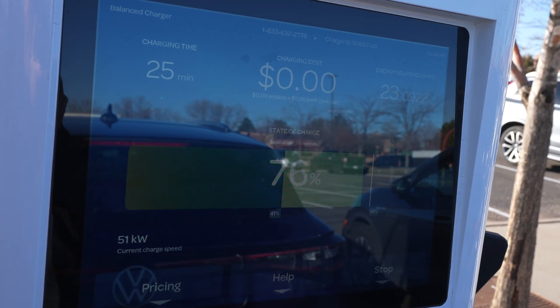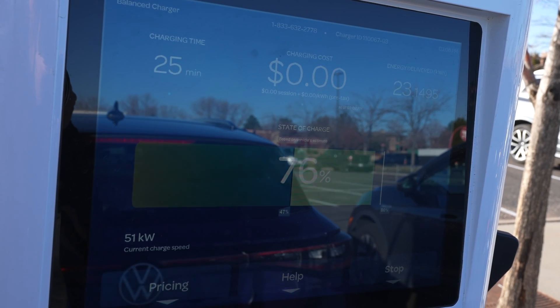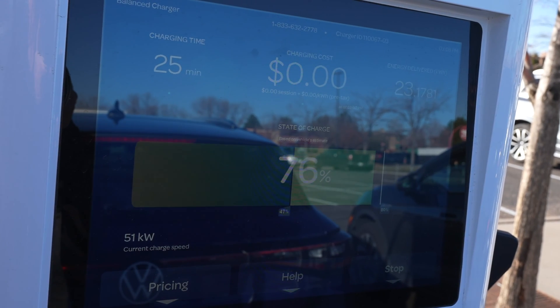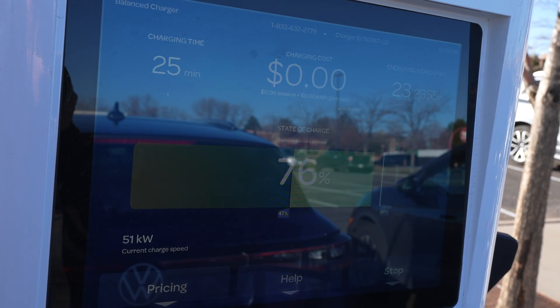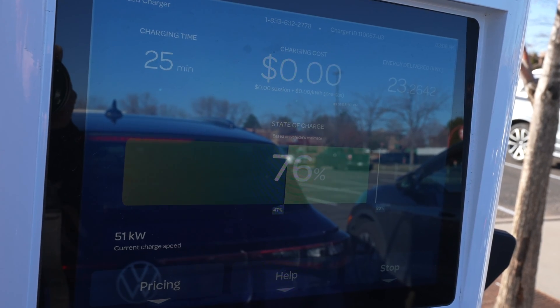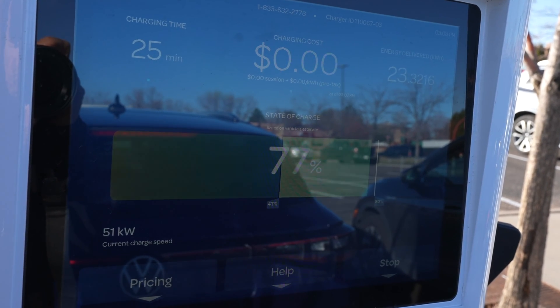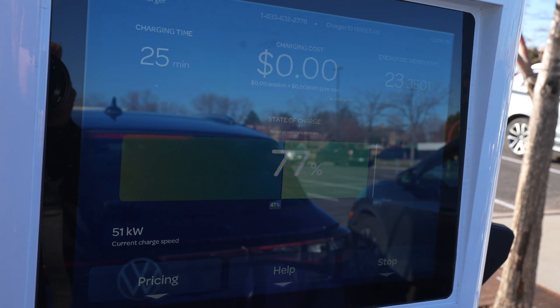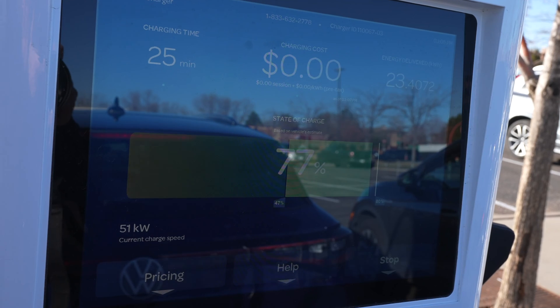Don't waste another minute charging unless you've got a diet Coke to sip or a latte. Just a reminder here at EA: once we're done charging, we've got 10 minutes to get back to the car. If you don't get back in time, it's going to be around 42 cents a minute — they're going to charge you a latte fee for it. We want to keep the chargers clear; that's one of the etiquette things.